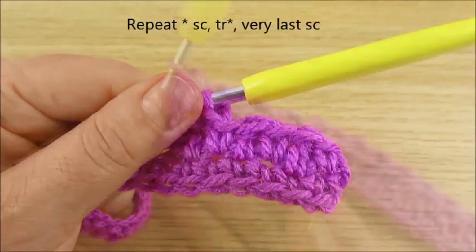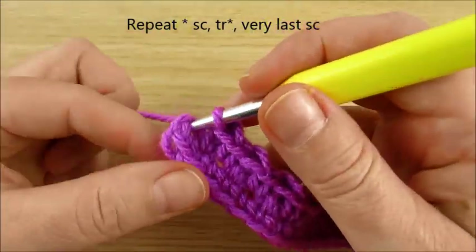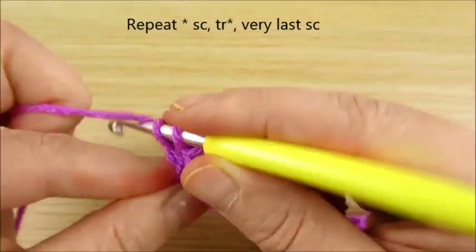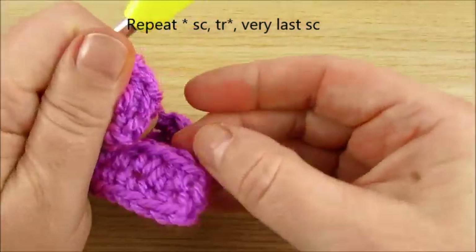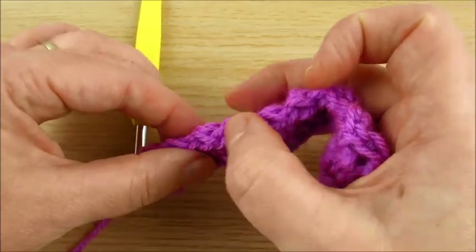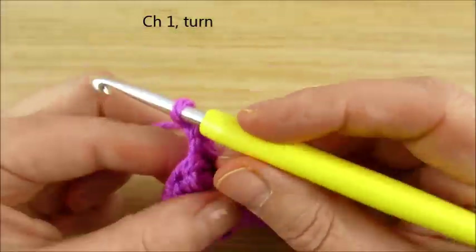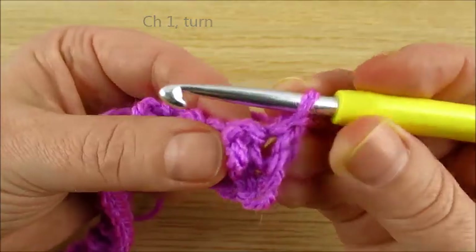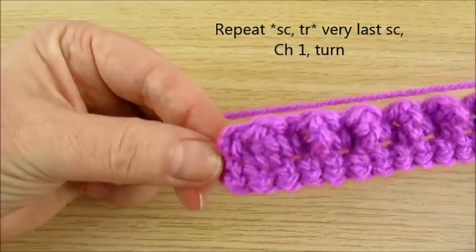Continue to the very last stitch — single crochet. You can check: the very first stitch is single crochet. We always start with single crochet and finish with single crochet.